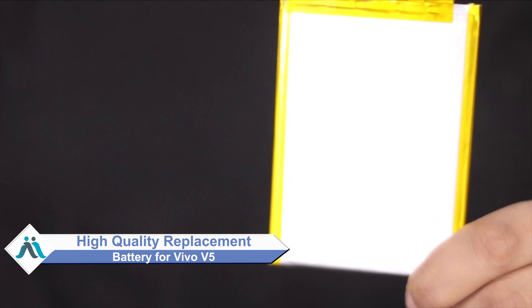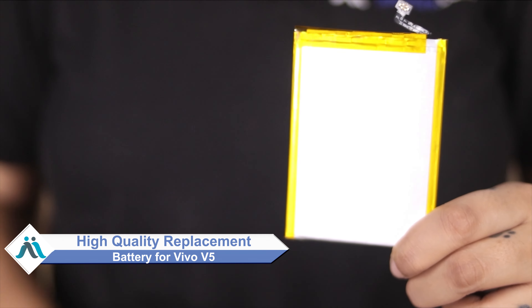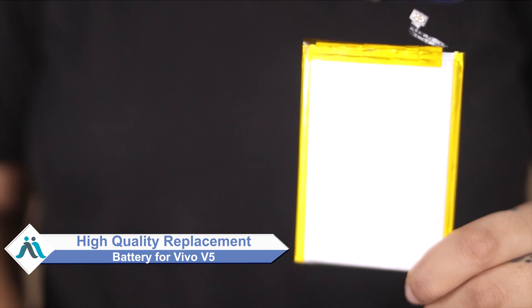Hi friends, this is Lucky from MaxBee.com. Did you damage your Vivo V5? Worried about the high repair cost of your smartphone? Don't worry — you can now buy a high quality replacement battery for your Vivo V5 at a very affordable price from MaxBee.com, and fix your phone yourself at home or get it repaired by any professional very easily.